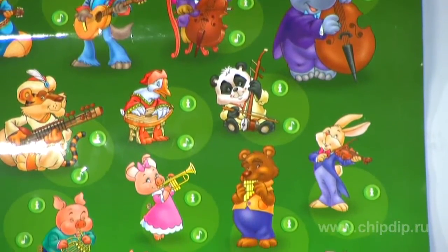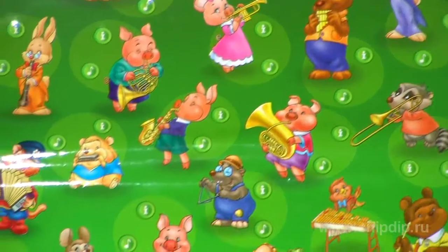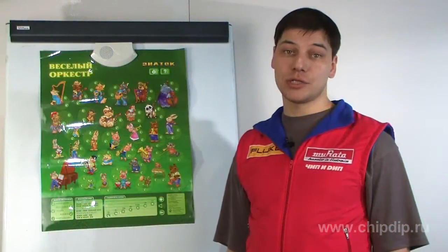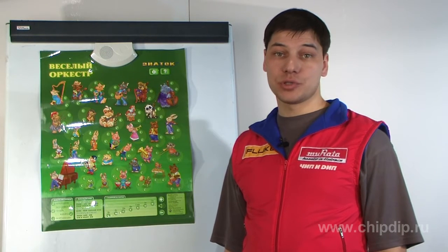The sound poster, Funny Orchestra, contains information, sounds and images of the most popular musical instruments. The poster is powered by three AA batteries and is very easy to use even for a small child.